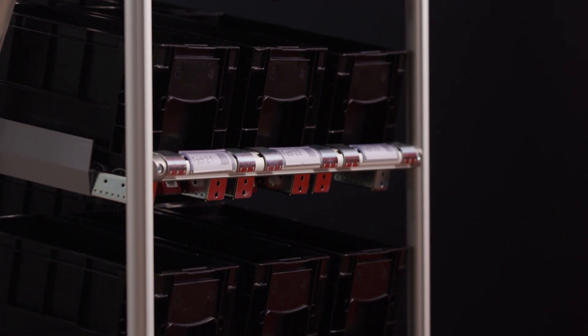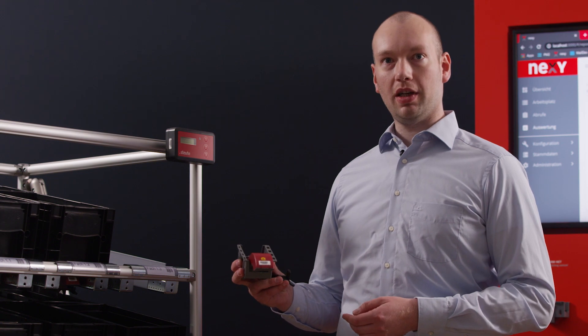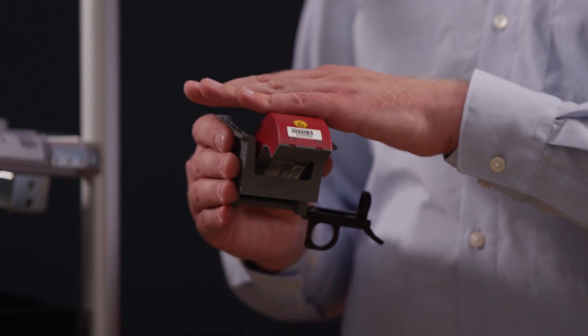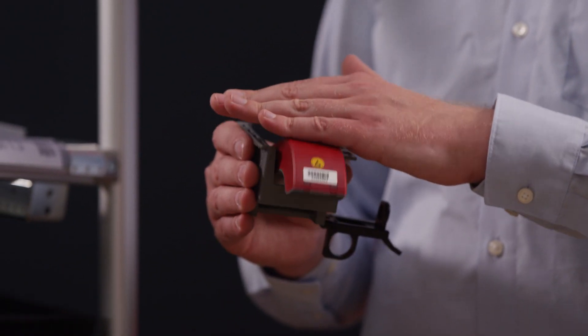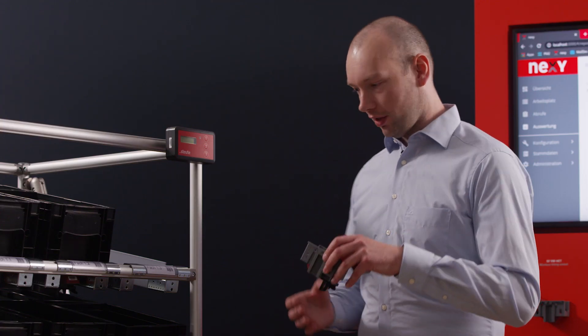So how does it all work? In this Kanban rack we use electronic sensors — here, for example, our tilting sensor. This tilting sensor can be mounted quickly and easily without any tools and in any rack, where it is then used to monitor shelf occupancy.